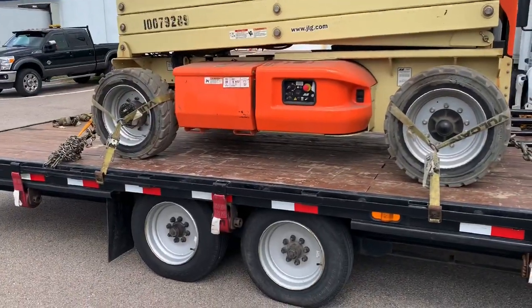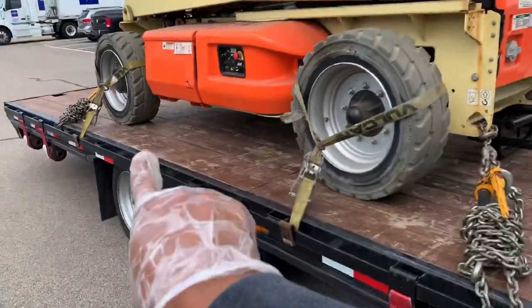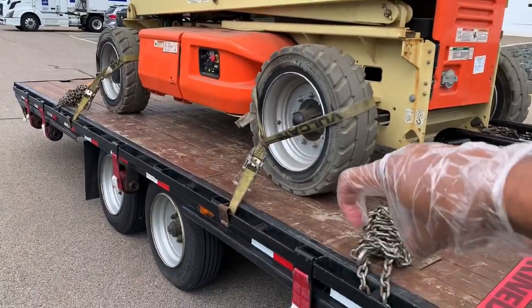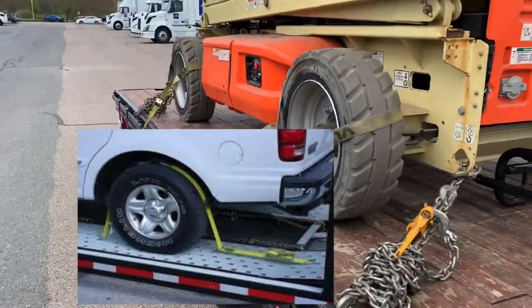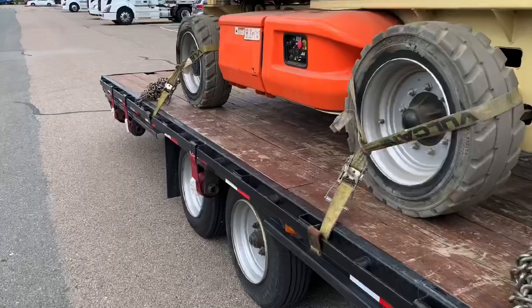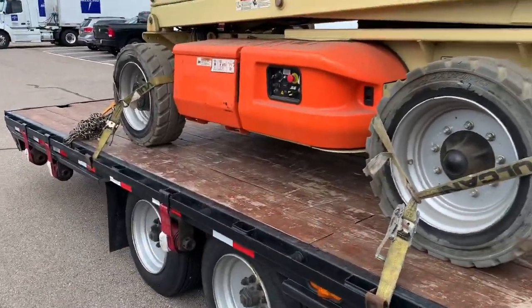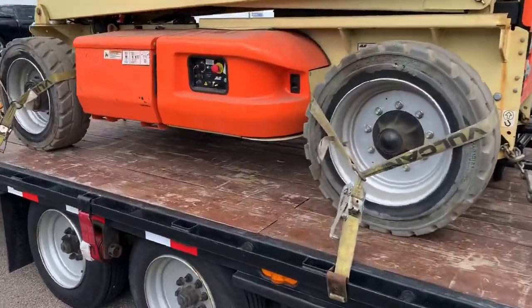These wheel straps are made for flatbed trailers because typically on car trailers, there's a rail with holes in it and these would have hooks that hook into that floor rail. Obviously we don't have that on a wood hot shot, on a wood straight deck trailer, so these are made to hook onto the rub rails. I'll put links to these in the description and comment section in case you want to haul vehicles.